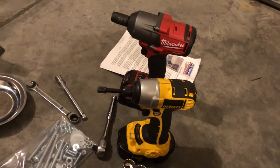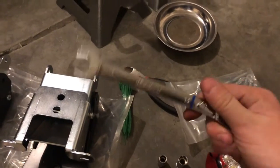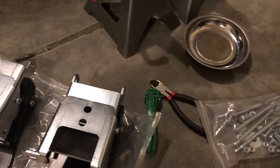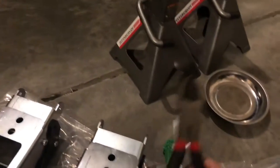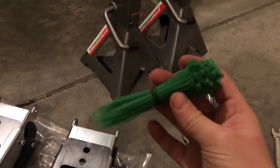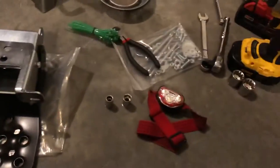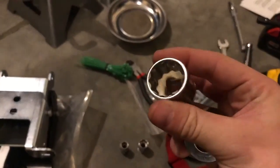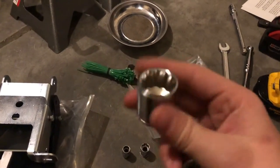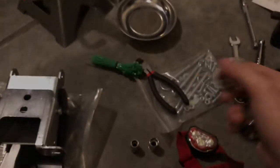An impact gun helps but it's not required. You'll also need a ratchet and probably a 13 millimeter wrench. Some clippers and zip ties — these are key, they will make installing these a lot easier. Also you want some short fat sockets, and that's going to help us later — I'll show you how.